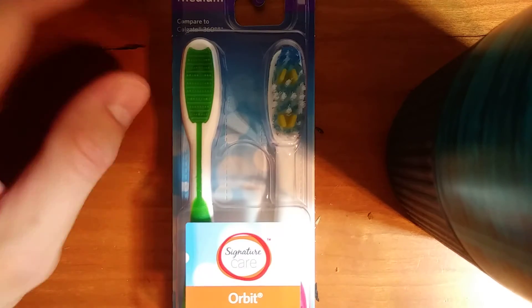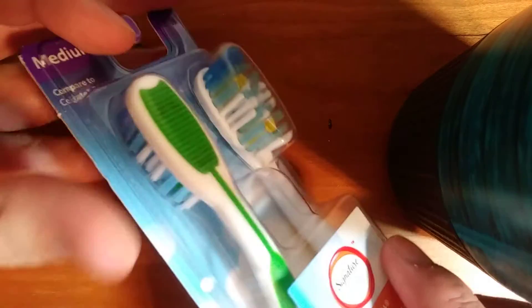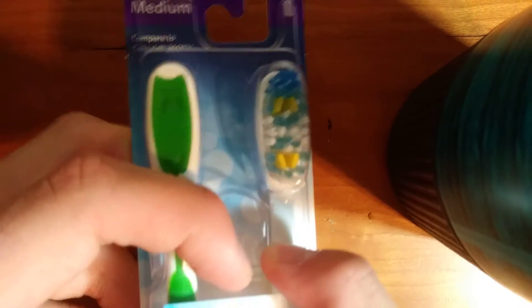Hey YouTube, this is Flosser1264 and I'm going to be doing an unboxing video. Exciting day — just got a new dual pack of toothbrushes. Just Orbit, completely clean care, signature care toothbrushes.